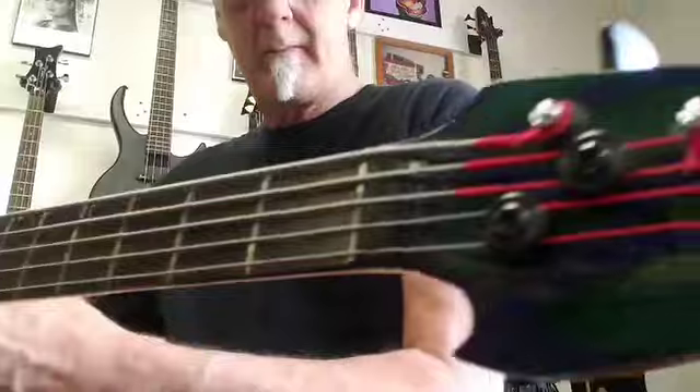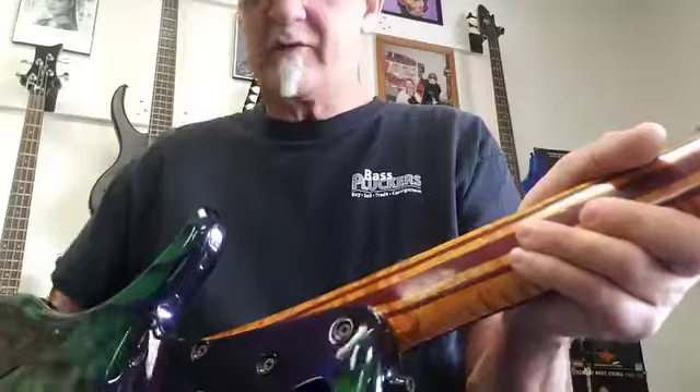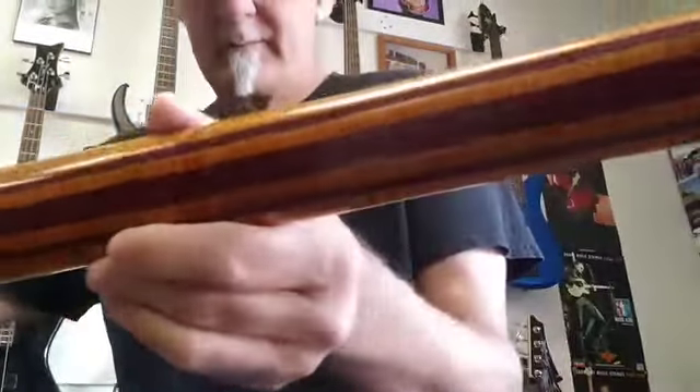Zero Coat fretboard. You'll see the headstock — it's got the dragon head. And then this is a beautiful, gorgeous neck. It's Purple Heart Flame Maple. See all the flaming in it — it's gorgeous. Spurzel locking tuners.